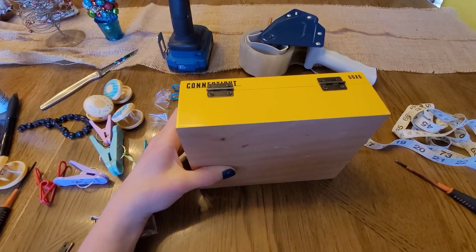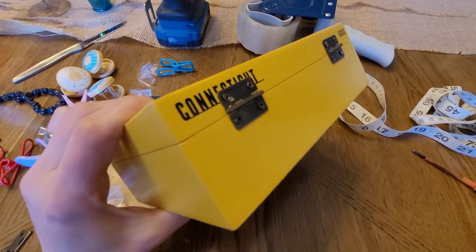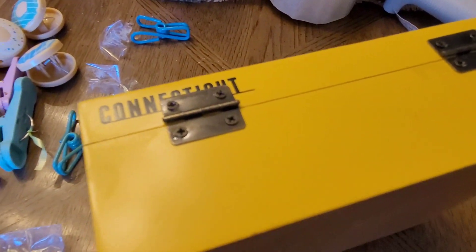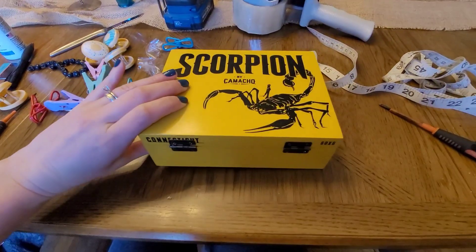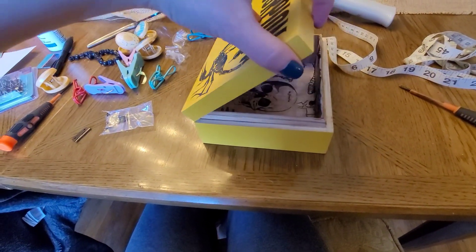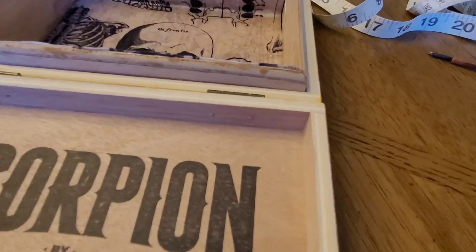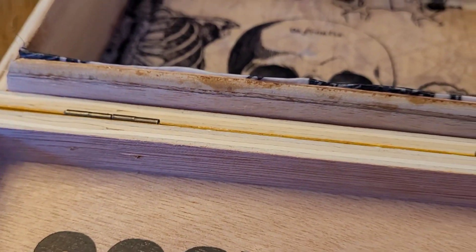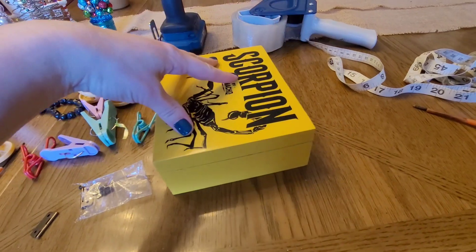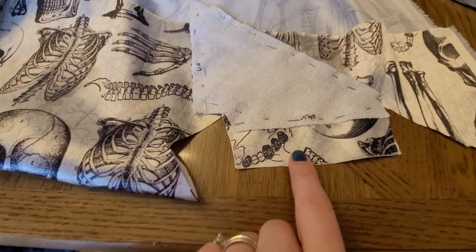I just got the hinges on — I drilled the holes for the screws and didn't drill all the way through. Let's see if the box opens well. Hopefully the screws didn't go through the top lid into the lip. And... it opens great! You can barely see the screws — they barely made an appearance. It doesn't even look like it made a dent into the lip of the box. That worked out really really well!